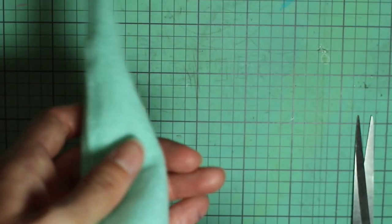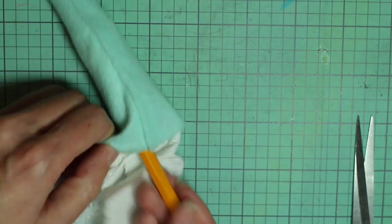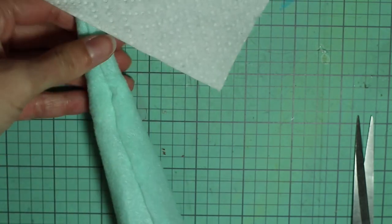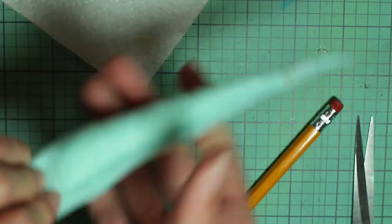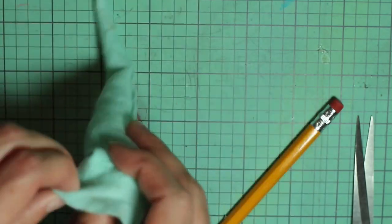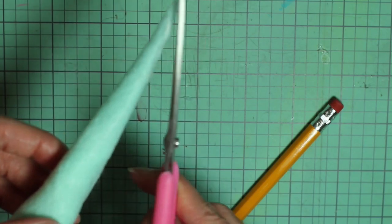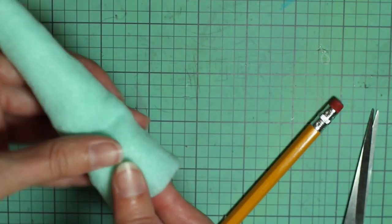Next you'll need to stuff it. I'm just using some paper towel to stuff the horn. If you have real stuffing, that would be a better choice, but if you're in a pinch this will work. It helps if you use a pencil or other tool to get it as far up the horn as possible. Just keep stuffing it until you reach the bottom and try to get it as even as possible.